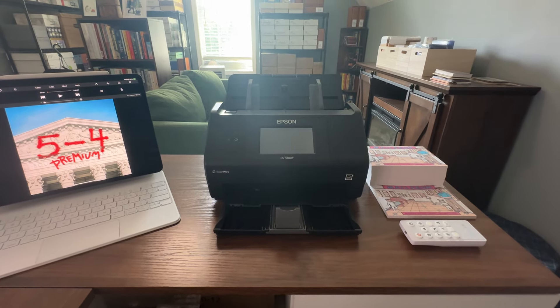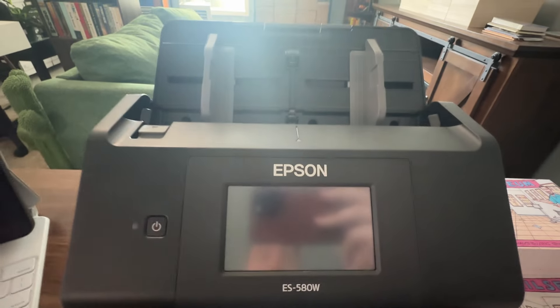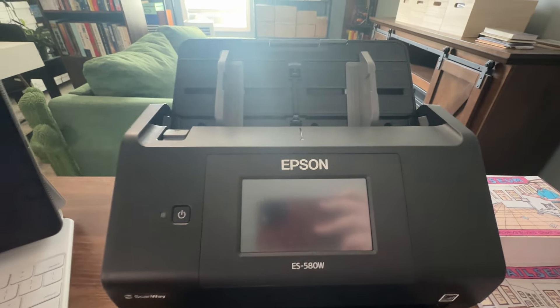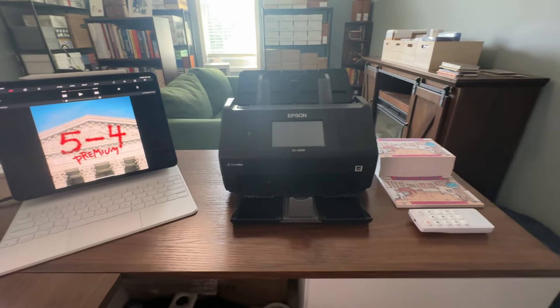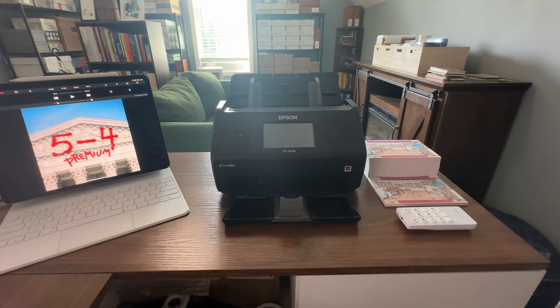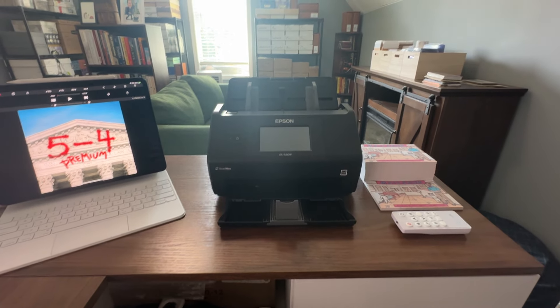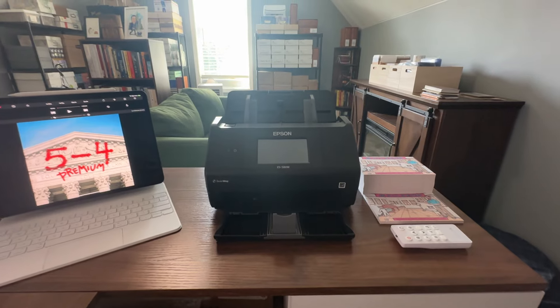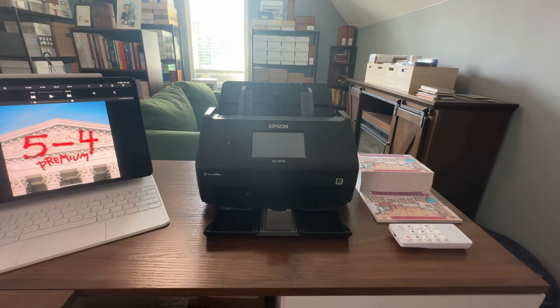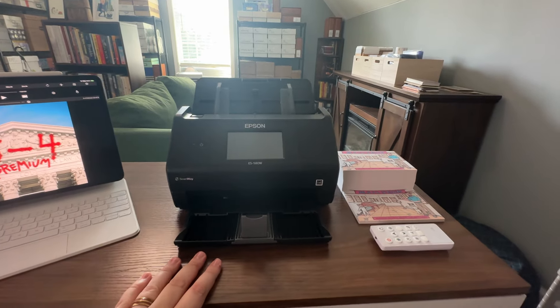This on the right is my scanner. Some people have been asking what type of scanner I got — this is the Epson ES580W. I believe there's a model called the Epson ES400 that doesn't have Wi-Fi and is just as good. So if you don't need the Wi-Fi feature, get that one. I actually wish I'd gotten that one because I'm not using the Wi-Fi at all since I got everything hardwired in here.